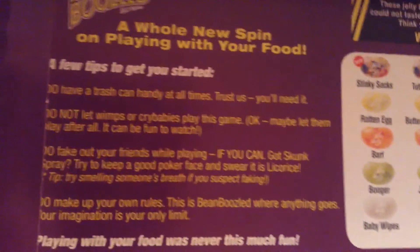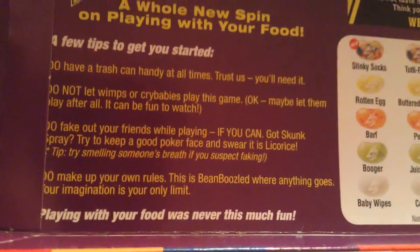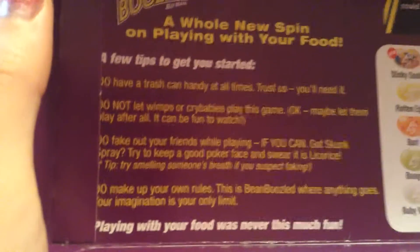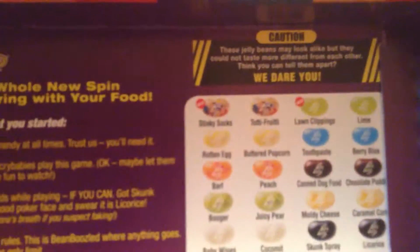I got the one with the spinner so it's random. I just opened this up and it really scares me. It says a few tips to get you started: have a trash can handy at all times, do not let crybabies play this game, do not fake out your friends while playing, and do not make up your own rules — which I already did, since you have to try to eat the full thing.